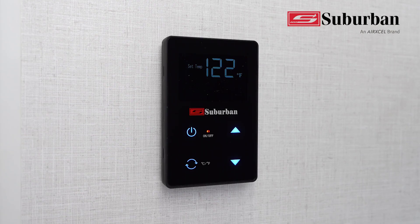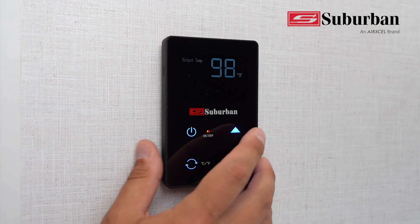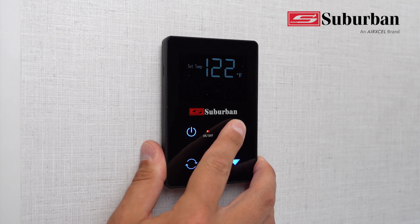Child safe temperature max is at 122 Fahrenheit. Hold the up arrow for 5 seconds to go up to 131 Fahrenheit.